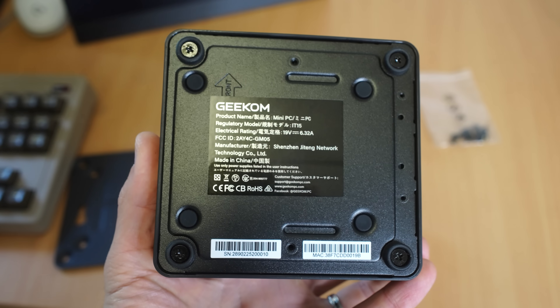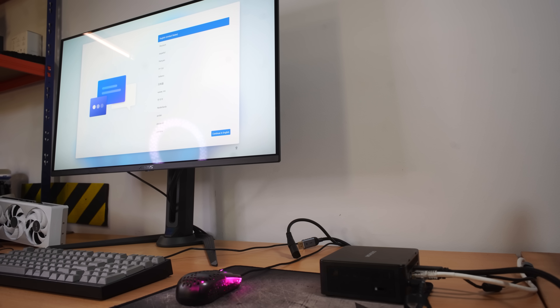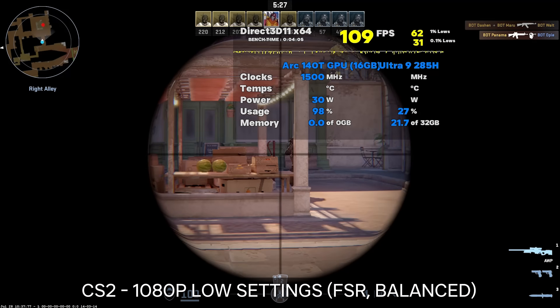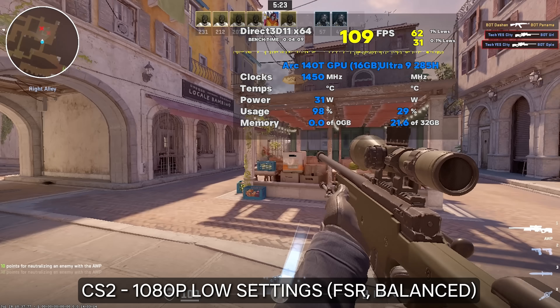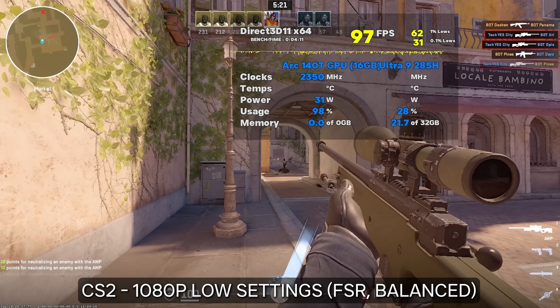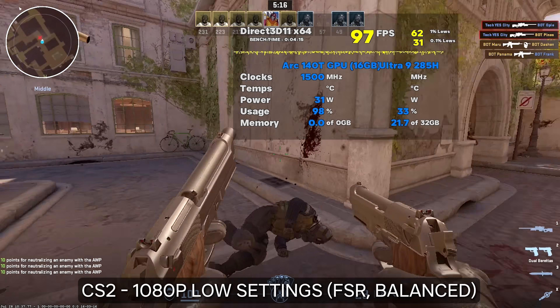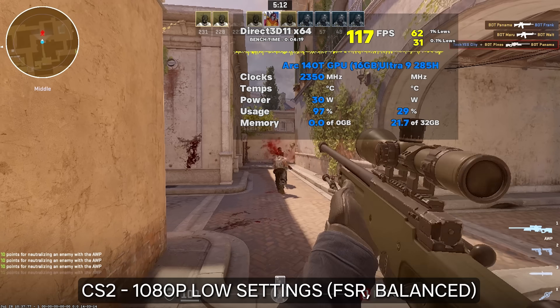Since the Ultra 9 285H is a mobile processor, it does have Arc 140T integrated graphics on board. I quickly tested Counter-Strike 2 at 1080p low settings and it was getting over 100 average FPS, with the 0.1% lows not actually being that bad. So if you want to do some light gaming on games like Valorant, Dota 2, or Counter-Strike 2, this thing has you covered.